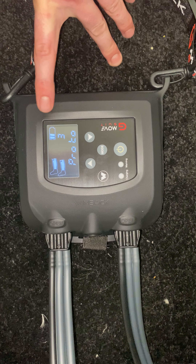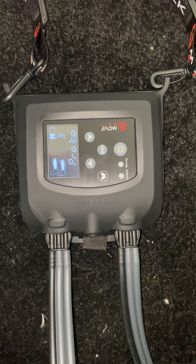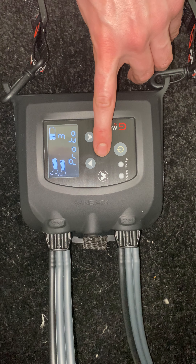You've got Protocol 3 — just leave it on Protocol 3 for exercise, because Protocol 3 is compression throughout the whole suit and it holds that compression throughout the whole time. After you've selected Protocol 3, press mode again.